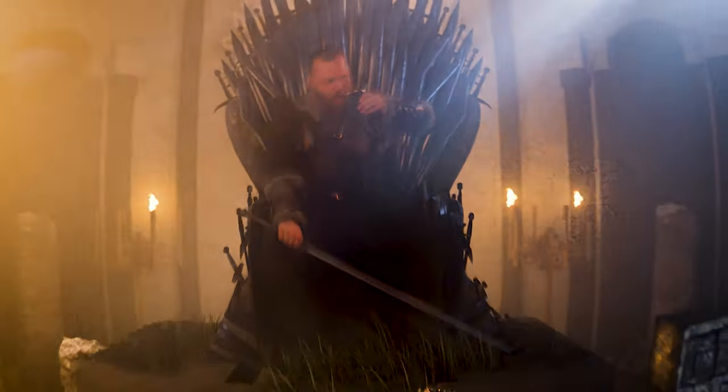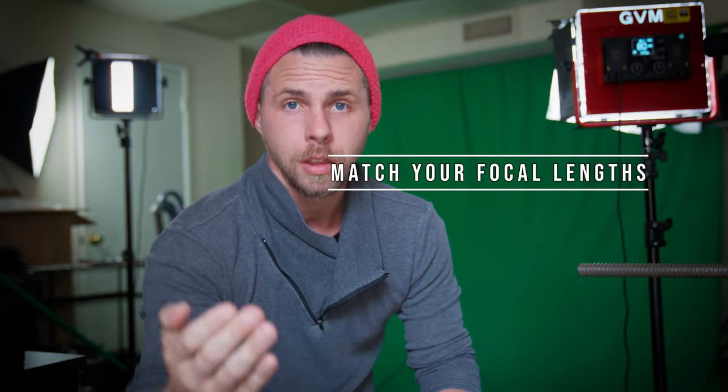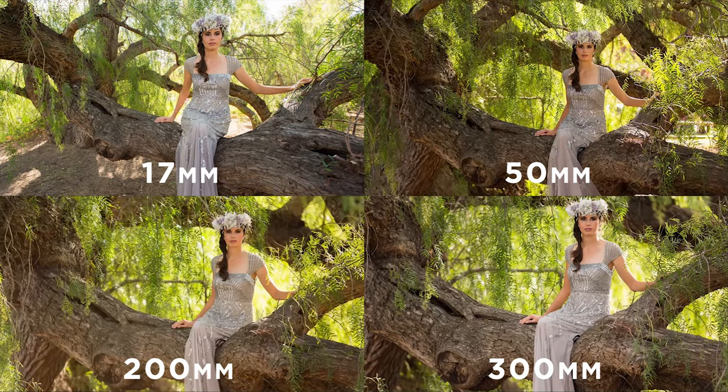The next one is super tricky and important — I made this mistake in my last project. Match the focal length of your real camera with your digital camera. If you shoot green screen footage on a 50mm focal length, you want to match the digital camera in Blender or After Effects to also be 50mm. Otherwise it just doesn't look or feel right. You can stretch it a little; it doesn't have to be perfect when your subject is far away, but when they're close, match the focal length.